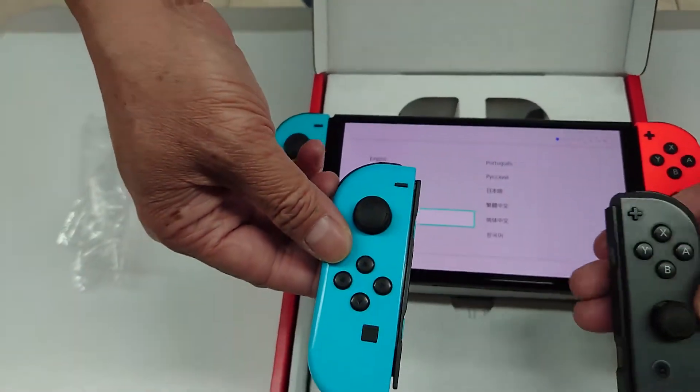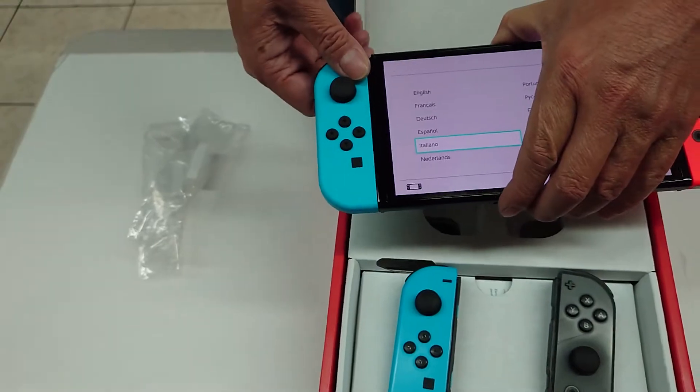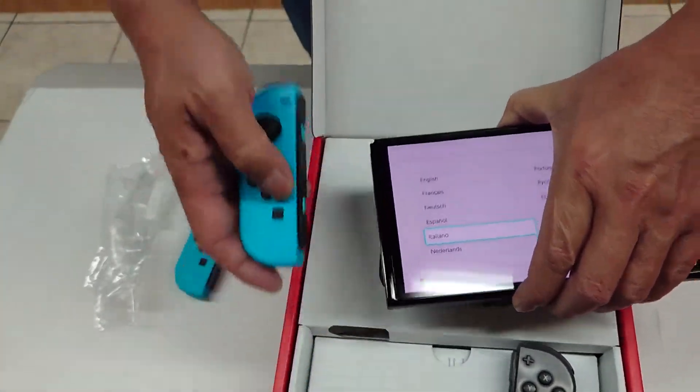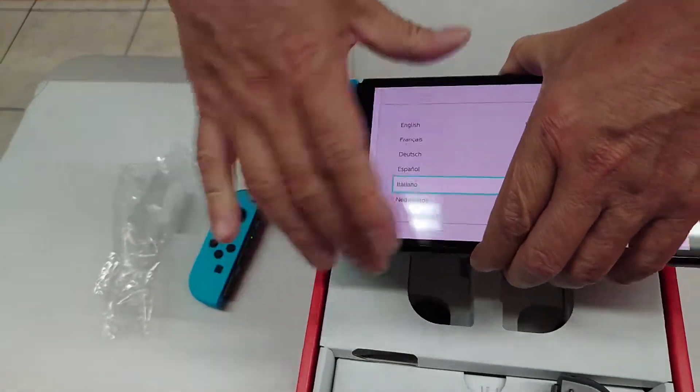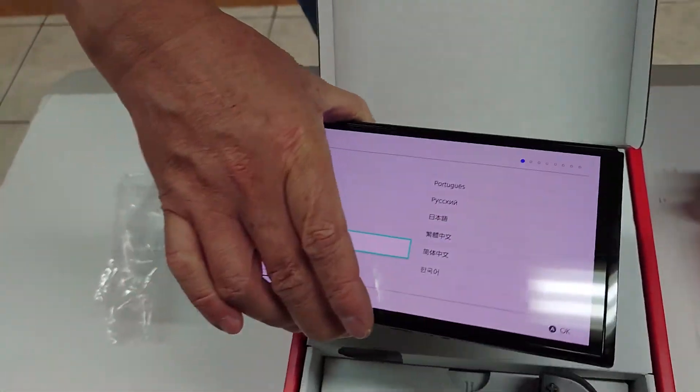These are the left and right Joy-Cons from the original Switch, the non-OLED model. They are compatible, so other accessories should also be compatible.